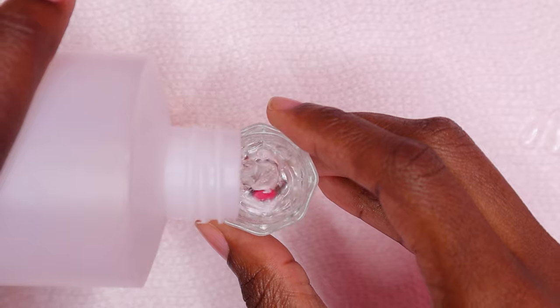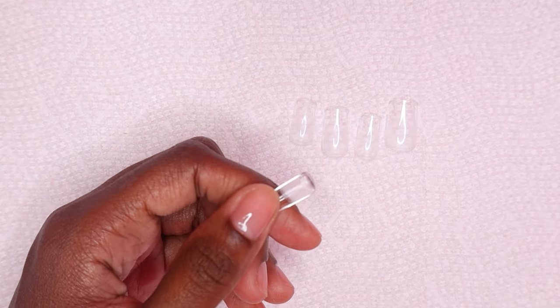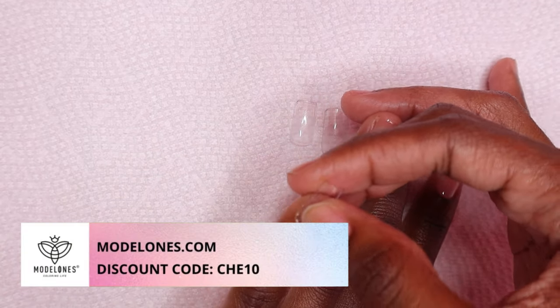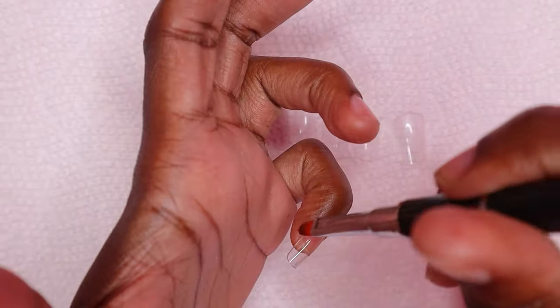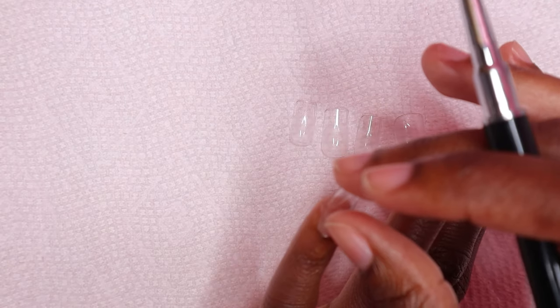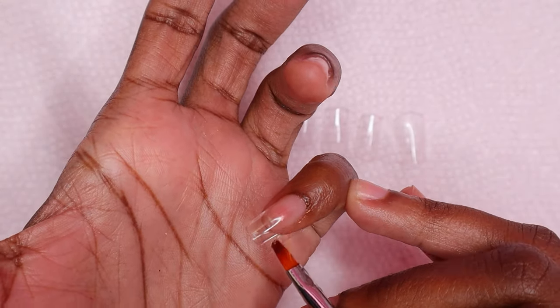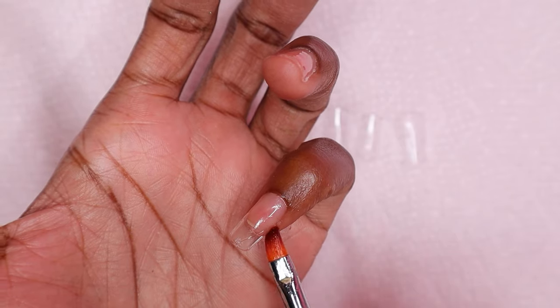I'm using rubbing alcohol as my slip solution and I'm going to be applying the nail tips with clear poly gel. I'm using Mother One's clear poly gel — if you're interested in purchasing anything from their website you can use my code, listed in the description below. I place some clear poly gel inside the nail tip, then place the tip on my pinky nail, apply some pressure, and clean the excess poly gel from around the cuticle area.